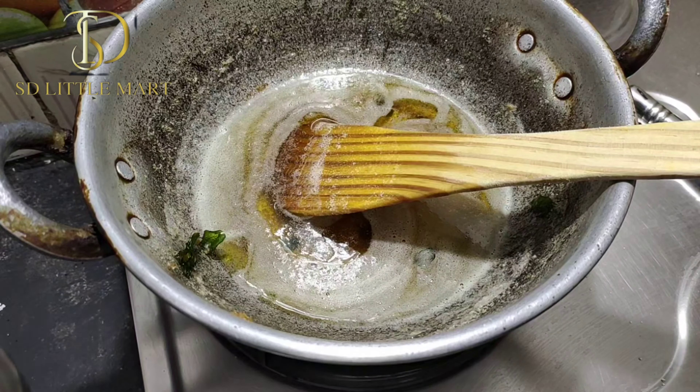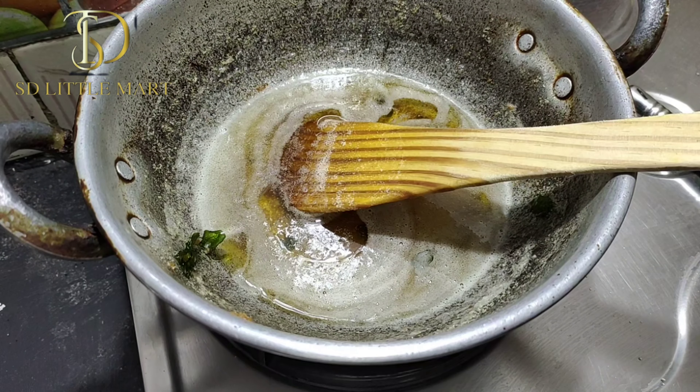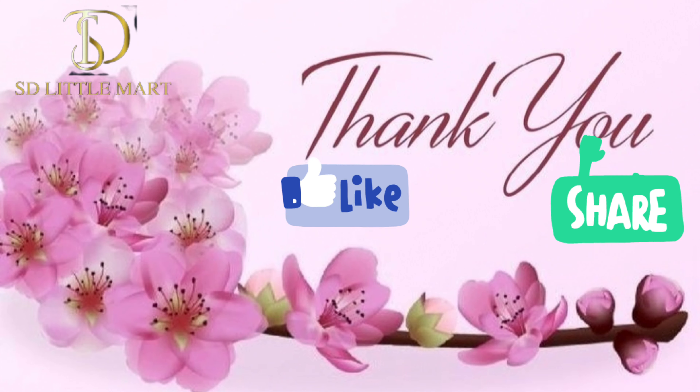If you like this video, like and share. I'll see you in the next video.